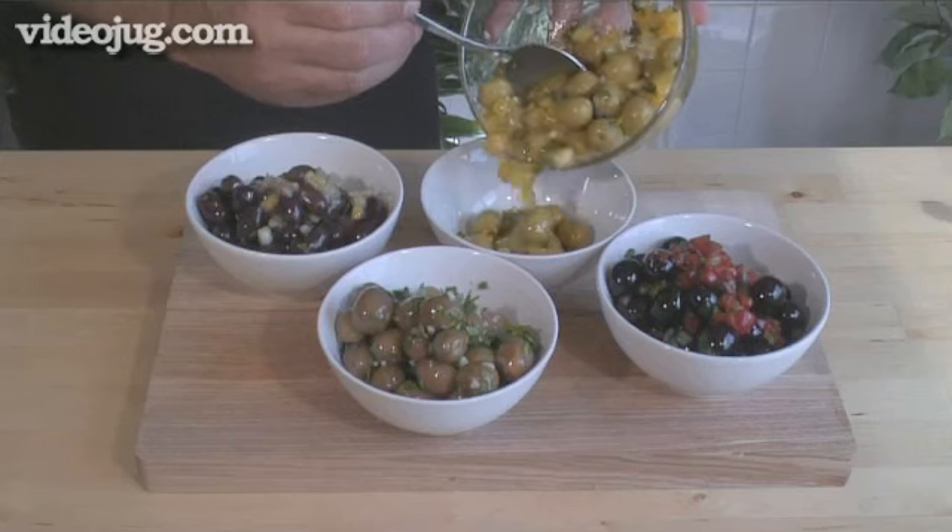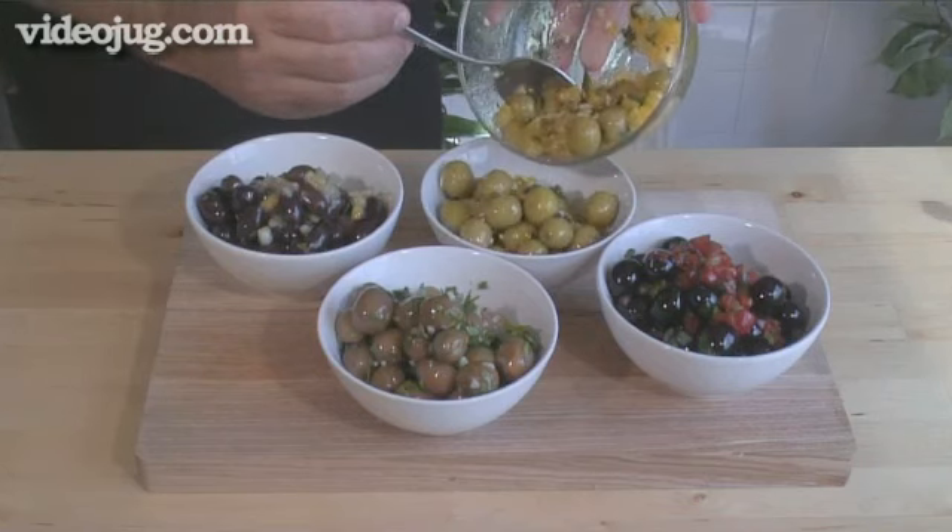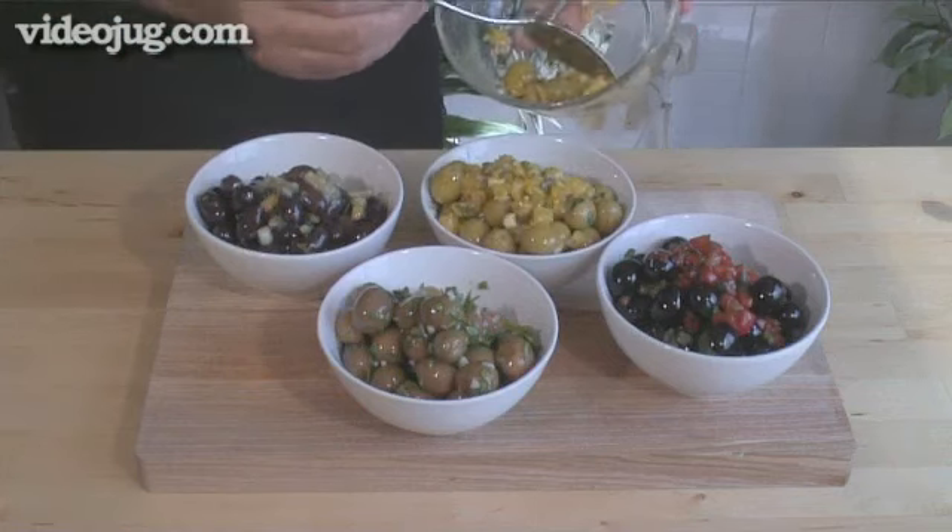Hello and welcome to Videojug. We're going to show you how to make four different types of marinated olive canapés.